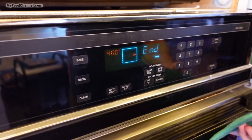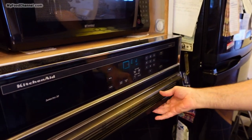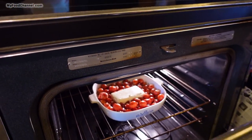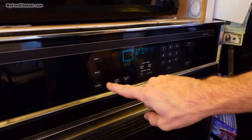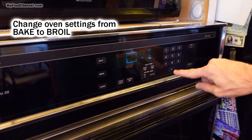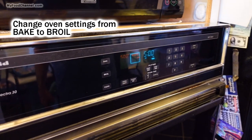Alright, let's take a look — that's what it looks like after 20 minutes of baking. Now I'm going to put it on broil and set the timer for five minutes and let it broil away.